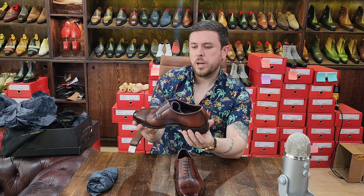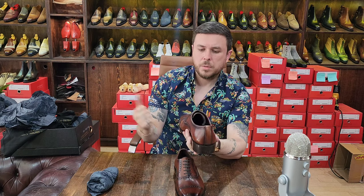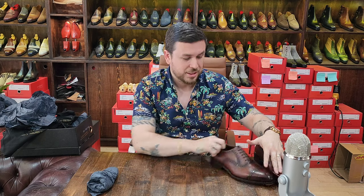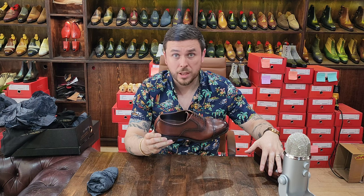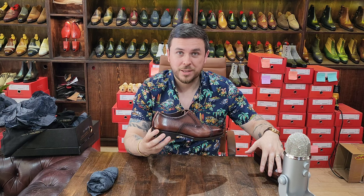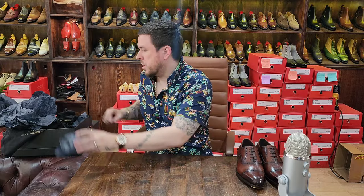I do have some critiques but I'll wait until I check out the other pair before getting into that. Let's set these aside for now. Great shoe. The price for this lovely hand welted oxford in hatch grain is $250. I think that takes the cake for the lowest price hand welted shoe in the industry - $250. Imagine that.